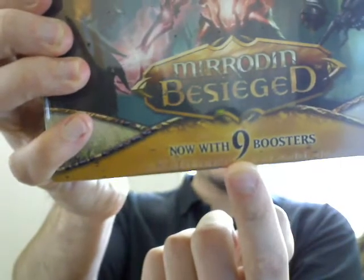It is fatter than usual because they contain nine boosters now. Nine. When I first saw this, it was upside down and it looked like it said six. But I am blind, so...